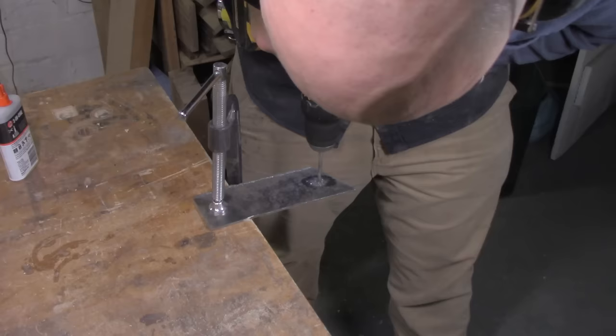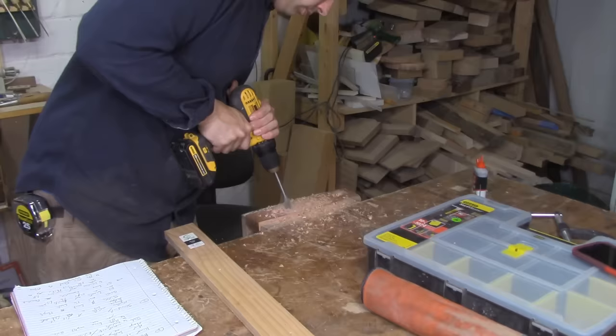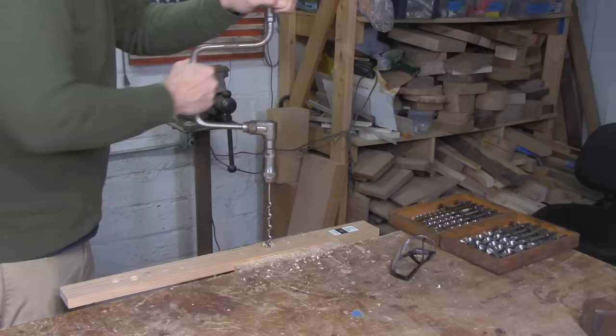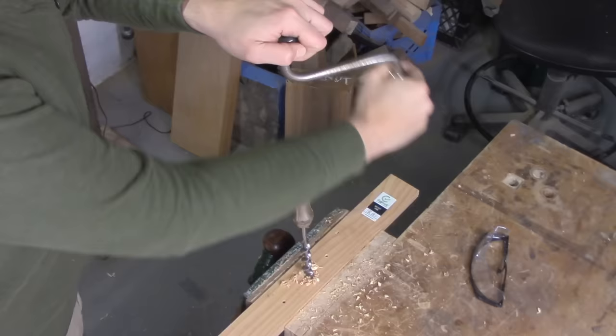Reason number three: bit braces give you incredible sensitivity while you're drilling holes. The great thing about modern drills is they have a lot of torque — but on the other hand, they have a lot of torque, and this can lead to problems. You might suddenly break through material unexpectedly and mash your hand into something sharp, or break through the other side of wood before you realize it, causing ugly torn grain. Sometimes the bit can bind and jam, wrenching your arm or snapping the bit off. None of these things happen with a bit brace. While you're drilling, you get an unbelievable sense of feedback in your hands.